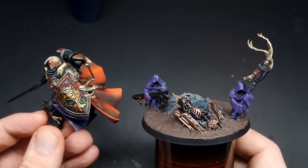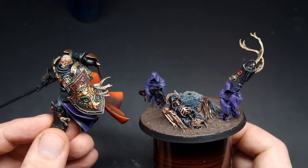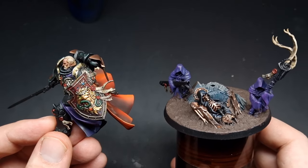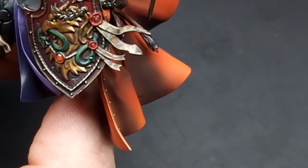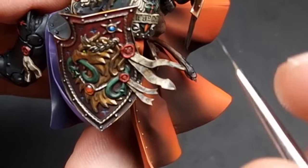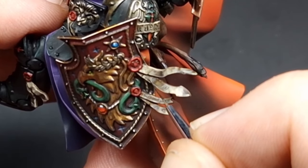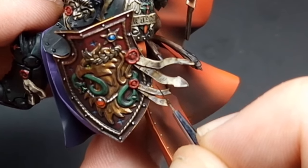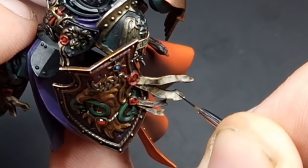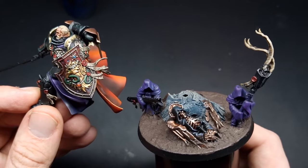With the highlights done we now just need to do the black writing. We've simply thinned down some Abaddon Black into a fairly thin layer consistency. Using a small brush we're basically just going to do zig-zag lines — you don't want a lot of paint on your brush, so load up, wick off any excess, and then it's just a simple matter of coming in and drawing little lines and dots. With the writing all done our purity seals are finished.